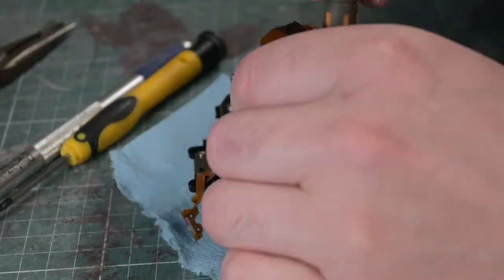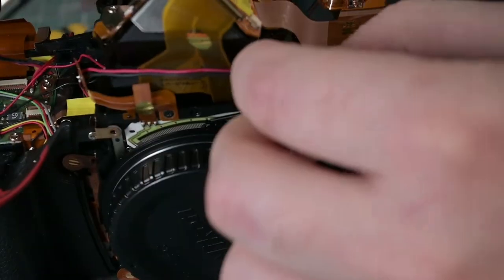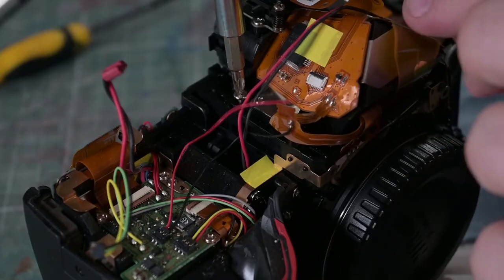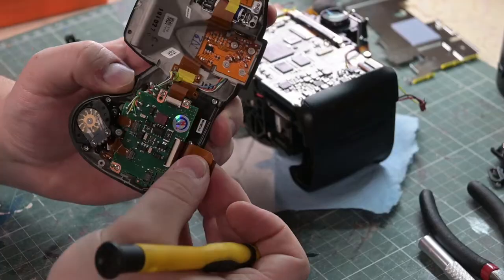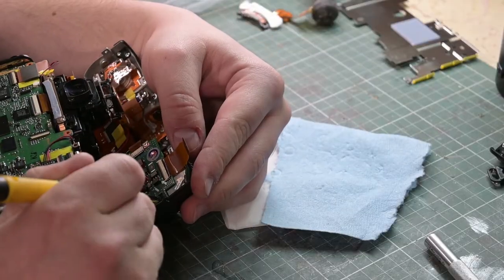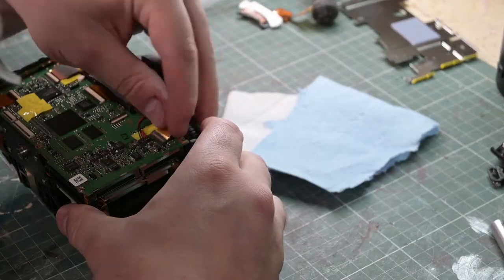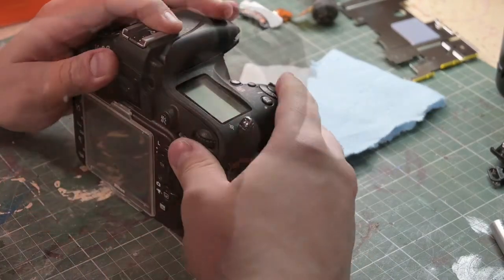With a bit of luck we've gone as deep as we need to go for this repair. So now it's time to reverse all our steps and put it back together. Moment of truth — we have it assembled as much as it needs to be so that we can turn it on. I'm holding the battery myself just to make this as dodgy as possible. Let's turn it on.